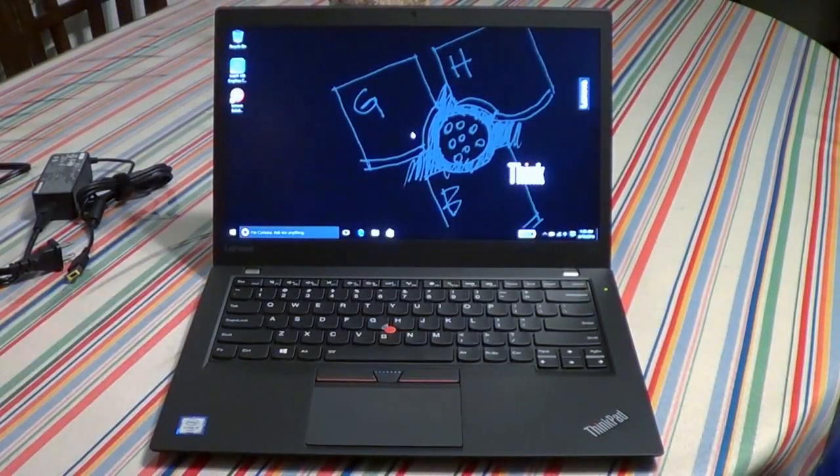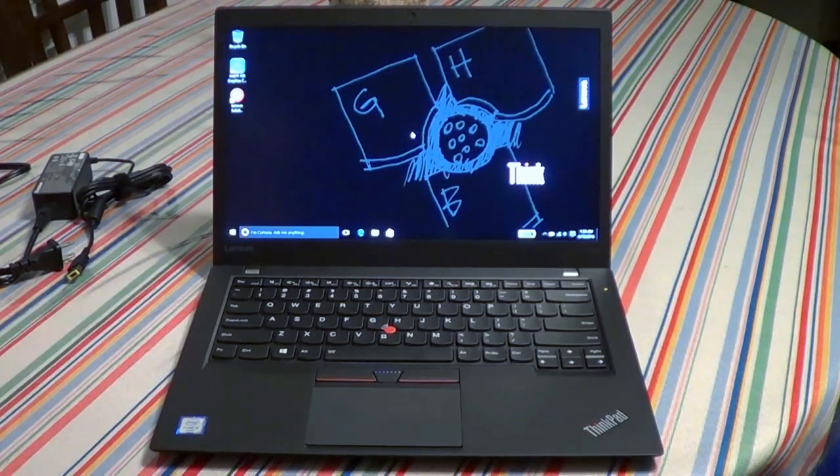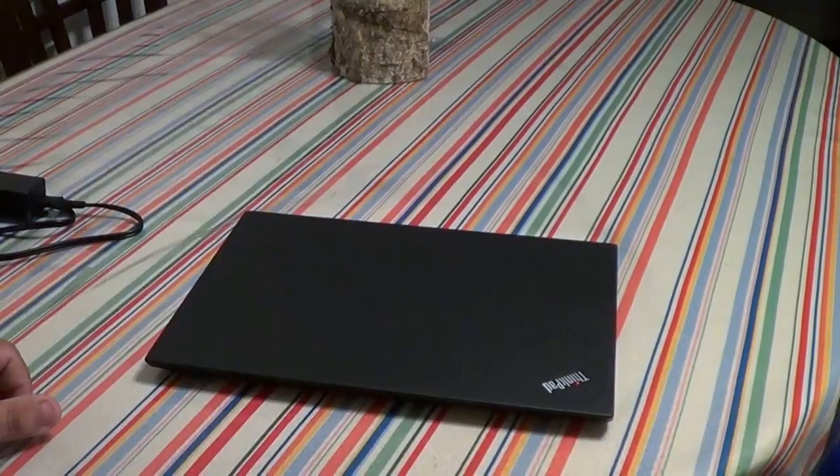Hey everyone, today I'm reviewing the Lenovo T460S. If you found this video, you're asking yourself should I buy this laptop either for work or for your personal needs. It's a low-cost business laptop — I picked this up for about a thousand dollars. It's a Lenovo ThinkPad T460S, 'S' standing for slim. Let's see whether it's worth the price or if you should look at another laptop.